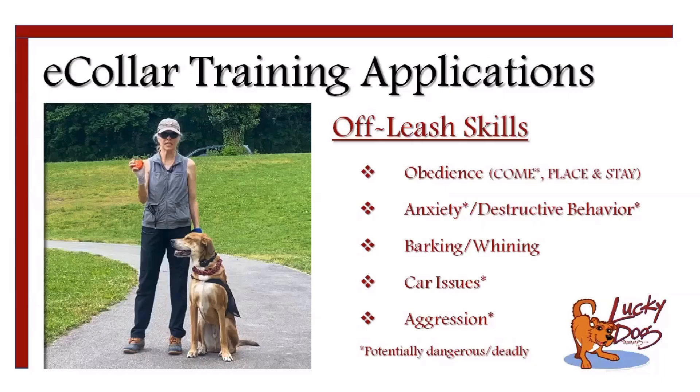Barking and whining are also addressable with an e-collar. Dogs running out into the yard, running at fences, barking at people or other dogs — that can be solved with an e-collar. Also just random barking and whining: if your dog whines a lot, you want to start with the vibration first, but then possibly move to stimulation.